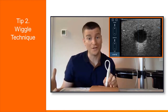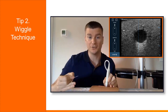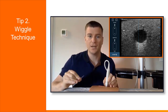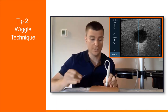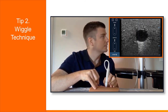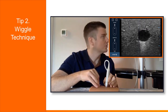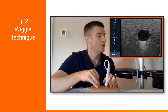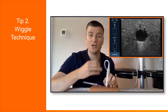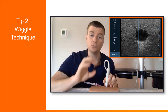The next tip has a very technical name — I call it the wiggle technique. Basically what it helps you do is locate where your needle tip is. Sometimes you don't get a very nice crisp white dot of the needle tip, and it can be really tricky figuring out where the needle is. I'll go ahead and advance my needle a little bit, and before it fully comes into view I'm just going to wiggle it a little bit — and you can actually see some of the tissue start to move before I even see the needle tip come into view. So if you're saying I know my needle tip should be right there and I'm just not seeing it, give the needle a little wiggle. You'll see the tissue around it move, and it helps you locate exactly where you are.